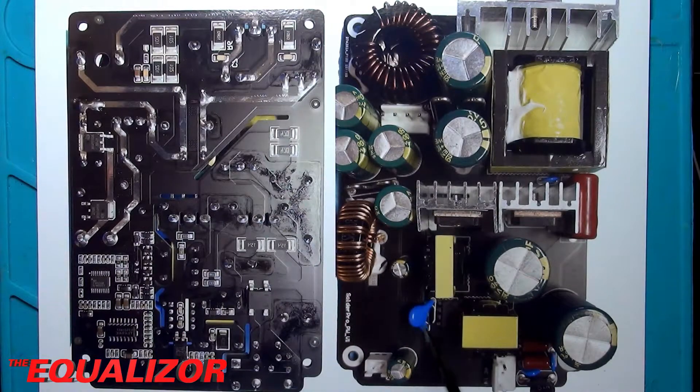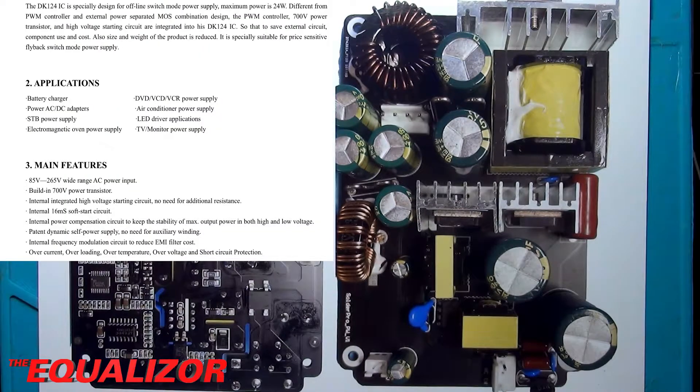So there, for instance, you can see the little switch mode power supply chip that this uses, and you can see its pins just on the bottom there. The mains comes in here, and the first part of this power supply is this circuit here. This is based upon a DK124 switch mode power supply controller, and this can provide up to 24 watts output and can run straight off the mains supply. So it doesn't need any clever trickery to get its supply voltage — you can just put mains straight into it, and that will kick it off and start it running.